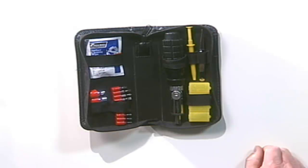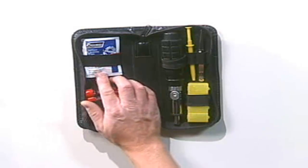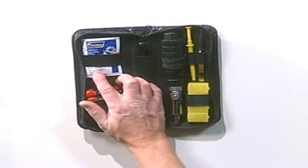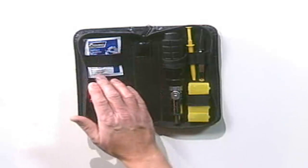I also keep a supply of anti-static cleaning wipes. These are great for wiping and cleaning CRT monitor screens, and because they're anti-static, they won't cause any ESD-type problems.